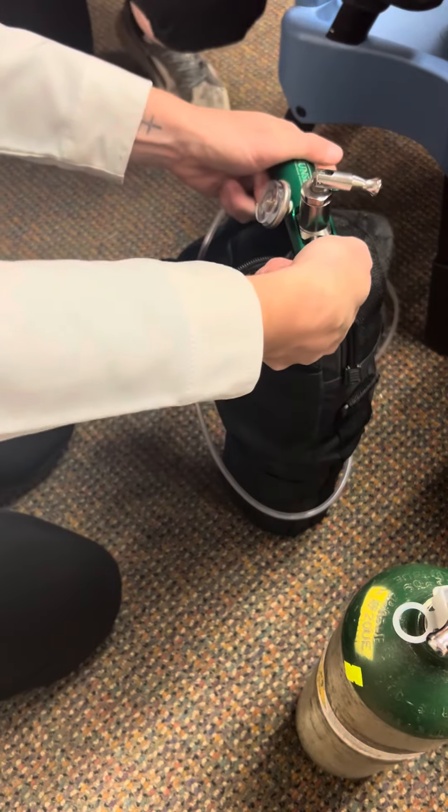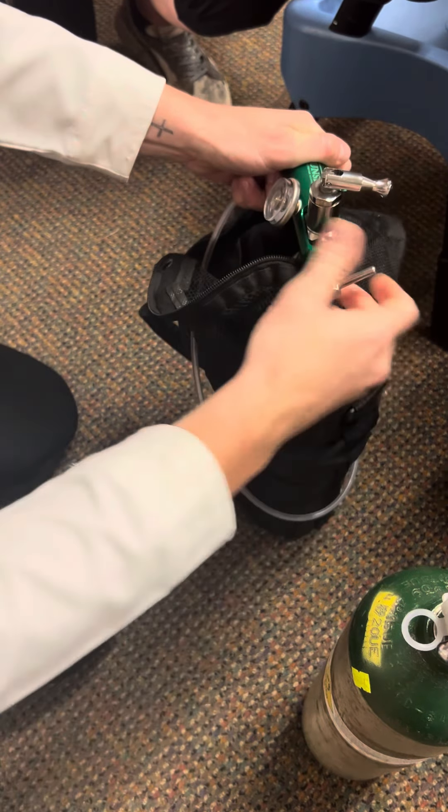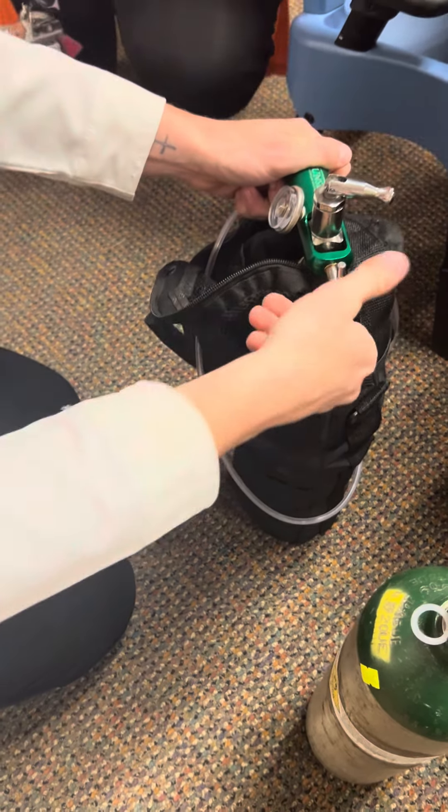Now you're going to undo here. If you don't bleed it out beforehand, you'll hear it pop — that's why we do that.